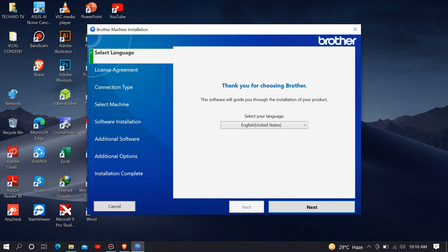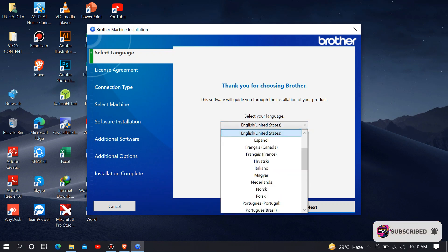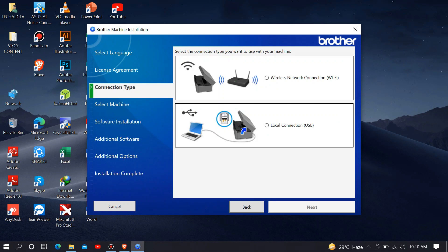In the language tab, choose your preferred language. After selecting your language, just click next. Read the license agreement and put a check on accept the license agreement, then click next to proceed with the installation. In the connections section, choose local connection via USB, since we are using this printer via USB cable connection. Then click next.